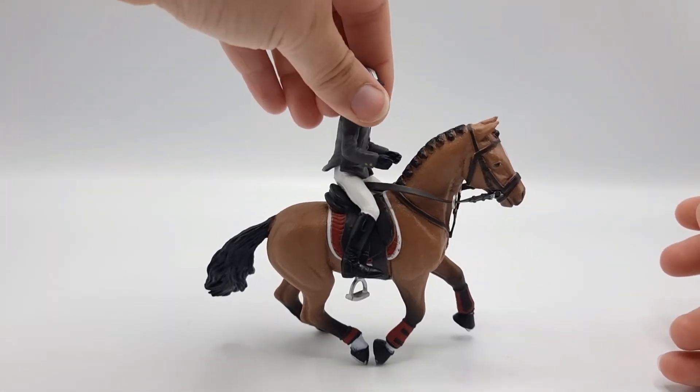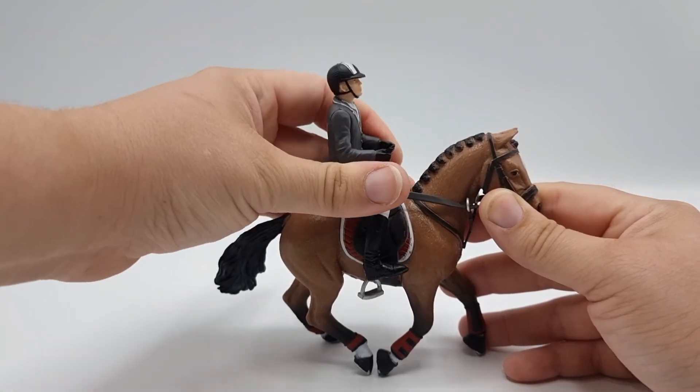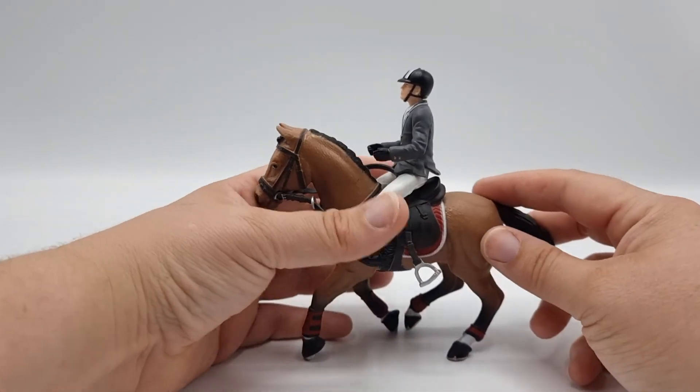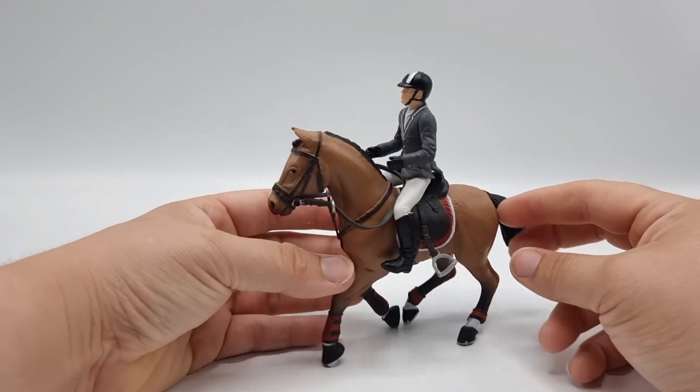You just pop the rider on like this — I'm not going to bother with the stirrups at the moment. And they look really nice together.